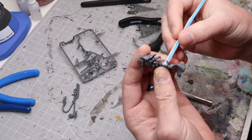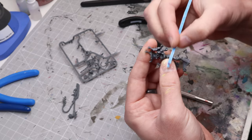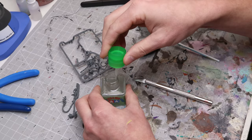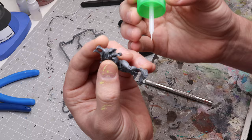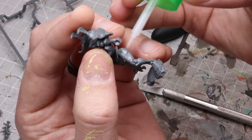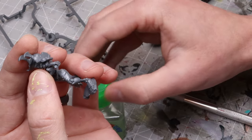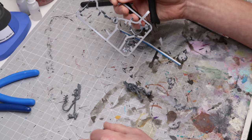Another thing you can do is take your sanding stick for harder-to-reach areas. For this leg armor here, I can just hit it on there and go around to clean it up. A cool tip: if you take plastic cement and apply it over an area you just sanded that's a bit rough, it will re-smooth that surface because it's melting and reconsolidating the plastic. It's a nice way to clean up your piece without too much effort.